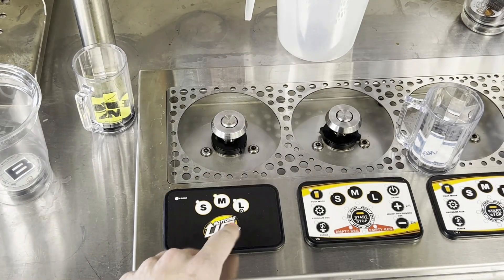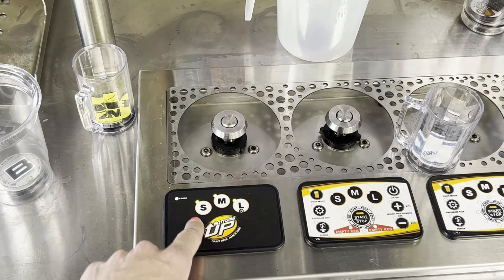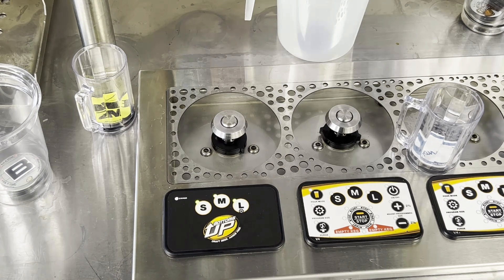With our dispenser turned on and our keg tapped, we need to get a little bit of beer through the lines, so we need to purge the line. To go into purge mode, you're going to press the small and medium buttons at the same time. You'll see that both of those lights are lit up as well as this one here — that means we're in manual purge mode.